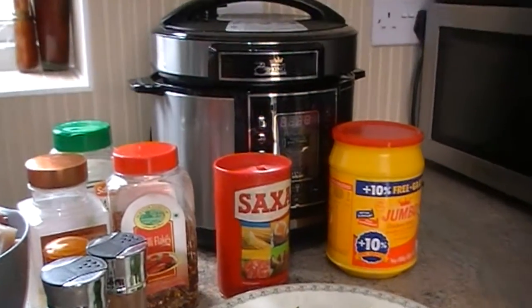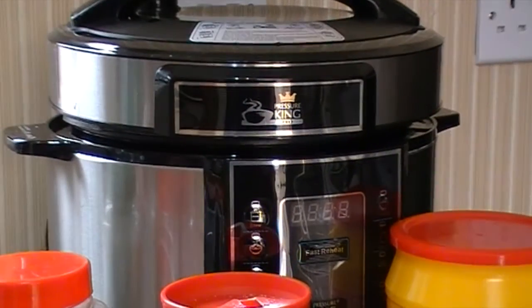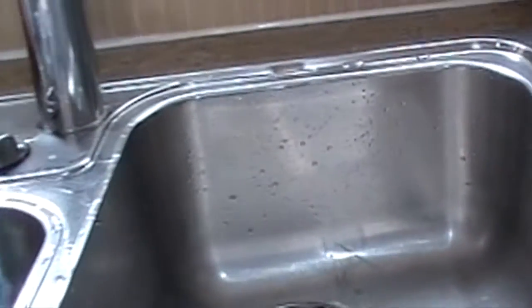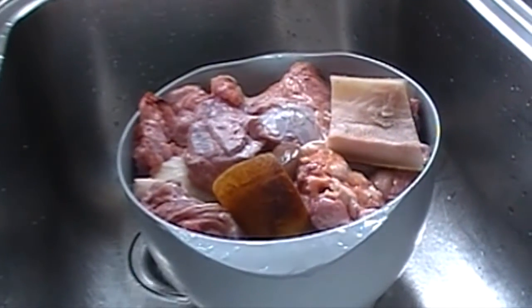I'll be cooking this using my kitchen assistant called the Pressure King Pro. The first thing you have to do when you want to prepare beef is you have to wash the beef — clean, clean, clean.